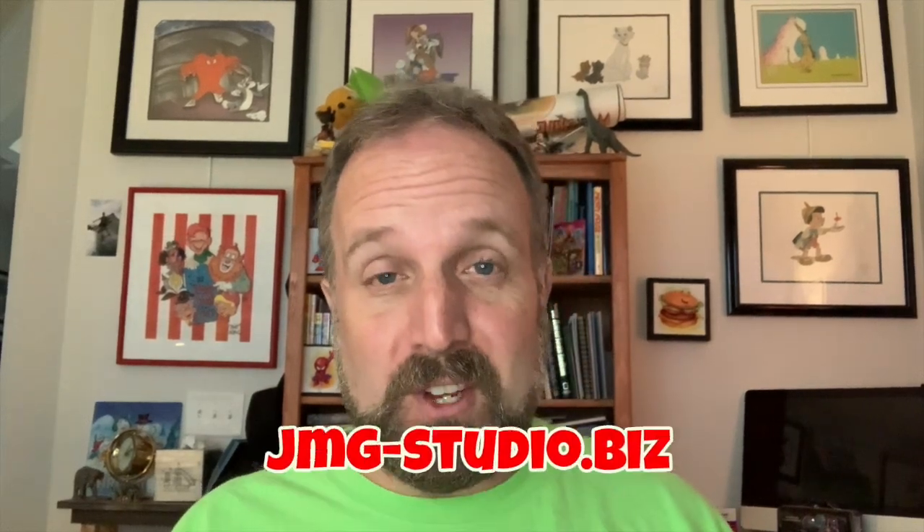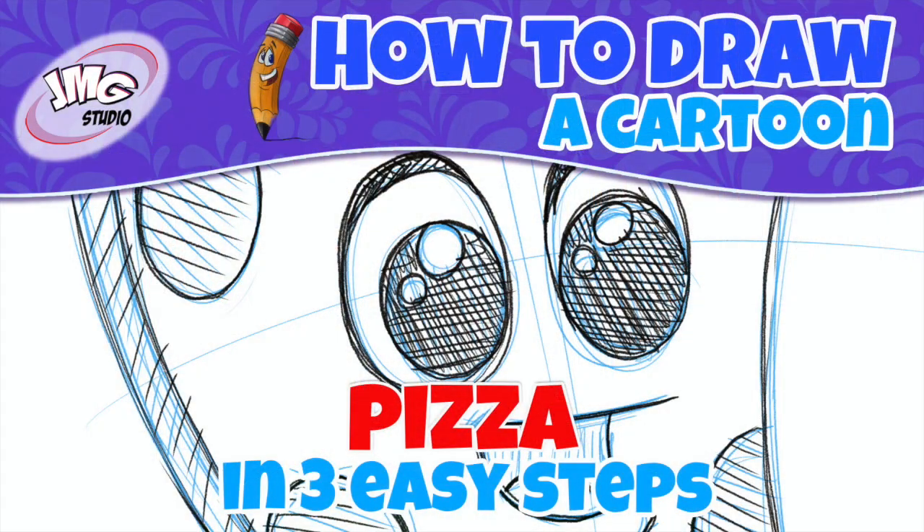Hey, it's John Mark, and thanks for checking out my latest drawing videos. I'm teaching you how to draw cartoons in three easy steps. Today's lesson — I thought about doing some fun little food. I thought pizza! Who doesn't like pizza? I do. I enjoy making it as much as eating it.